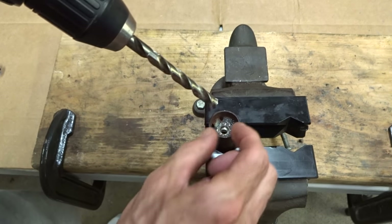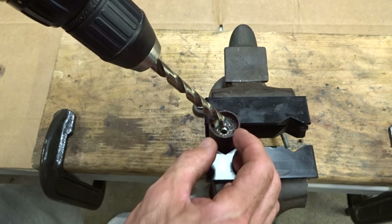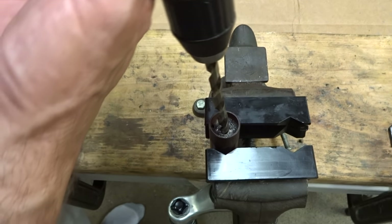Well, 5/16 wasn't quite wide enough in diameter, so I'm going to try a 3/8 inch drill bit and see how that works.